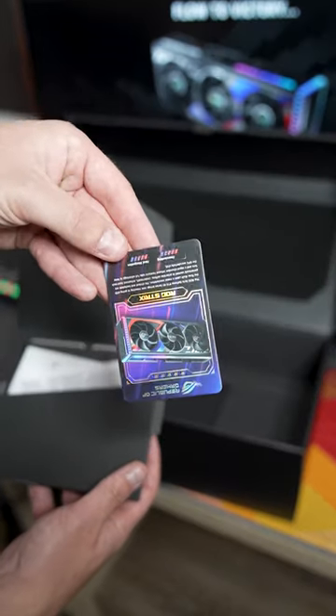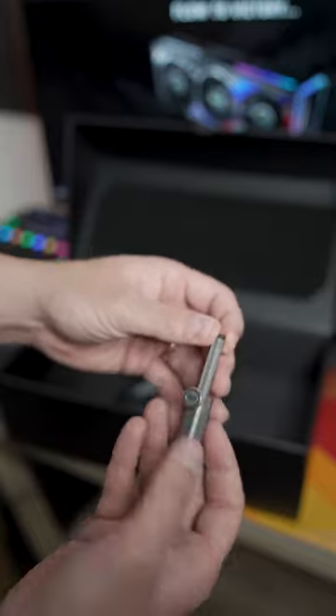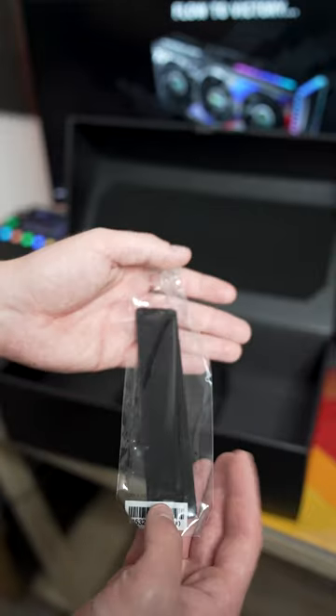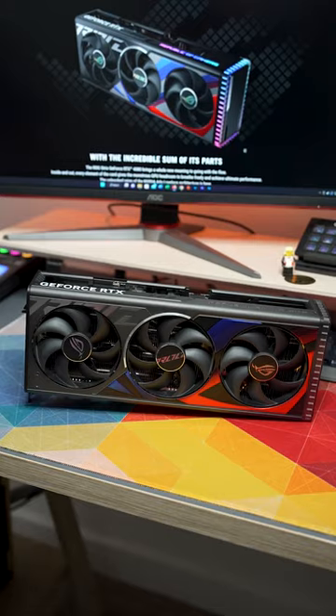Then you have all the manuals and cards, your three-to-one cable adapter, an included pillar support to keep it from sagging that also has a Phillips screwdriver, and then some cable straps to keep all those cables nice and tidy. So what do you think of the Asus ROG Strix RTX 4080?